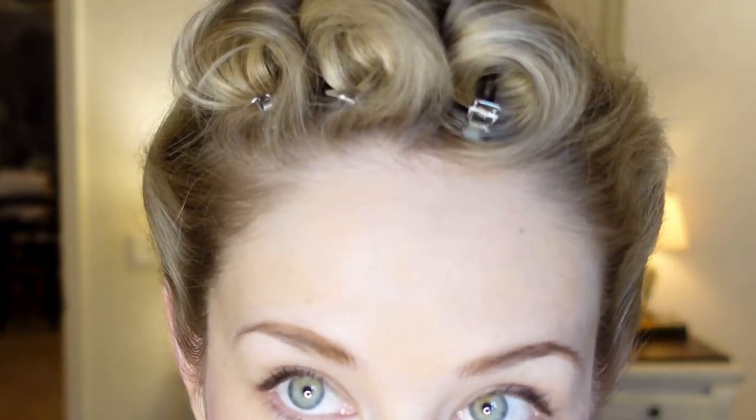Lastly, we can complete the style by finishing out the bang section. Remove those pin curl clips. I'm using my comb in an upward direction, beginning to form that wave and directing the hair over to the side.